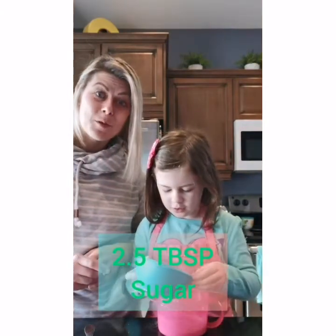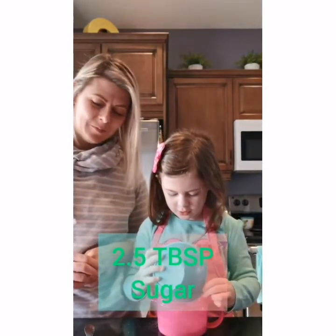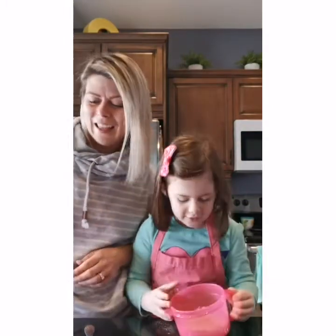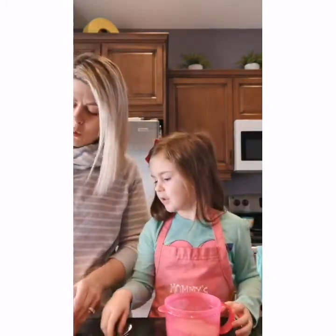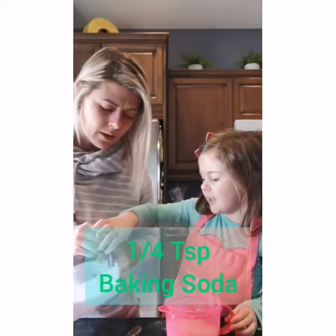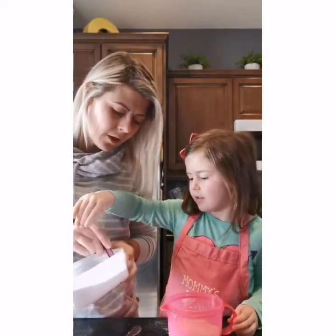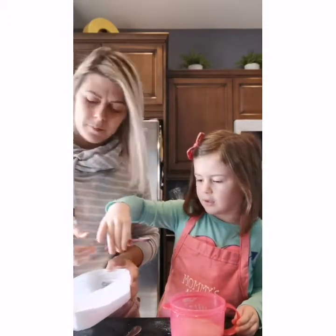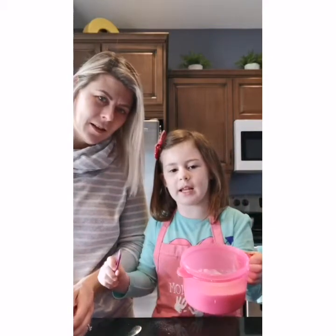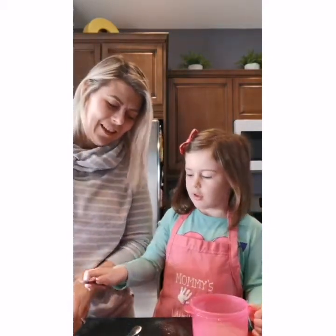And we're gonna put in two and a half tablespoons of sugar — you see the sugar is in already. And then we're gonna put in a quarter teaspoon of baking soda. Baking soda is now in our mug.